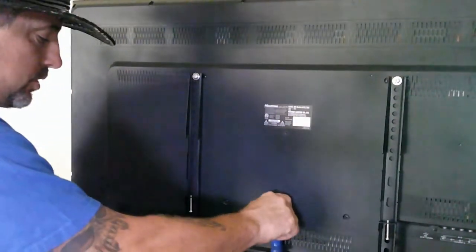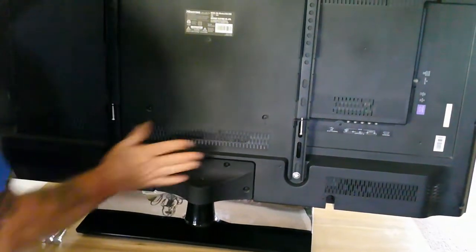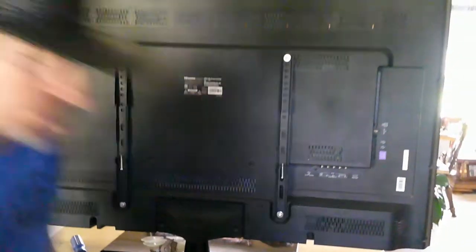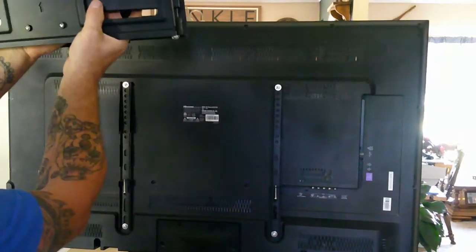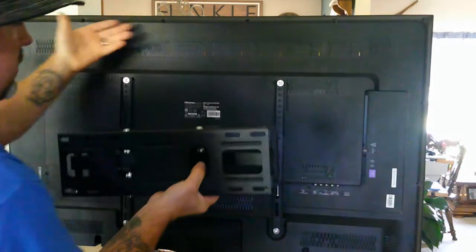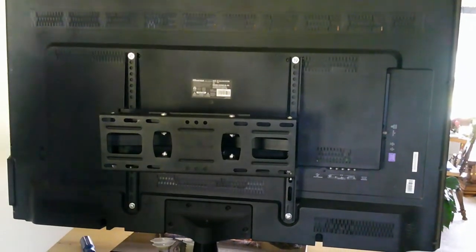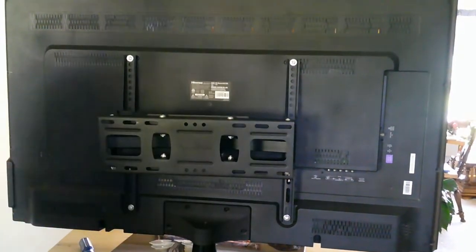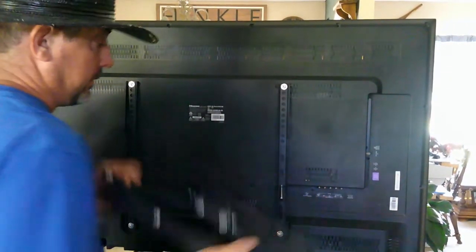When it comes time to mount this on the wall, we're going to take the base off — that's a Phillips head screw that will do it. Let me show you this piece: once it's mounted on the wall, there's an arrow that says 'up.' You take your television and lock it into the wall plate like that, then tighten the little lock screws and it won't fall off. But that's getting way ahead — first we need to figure out how high we want it.